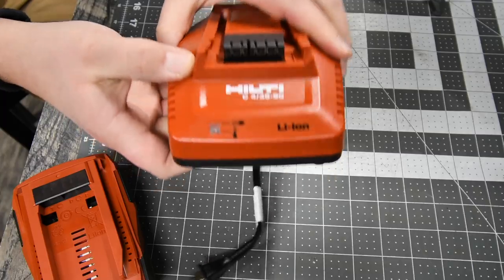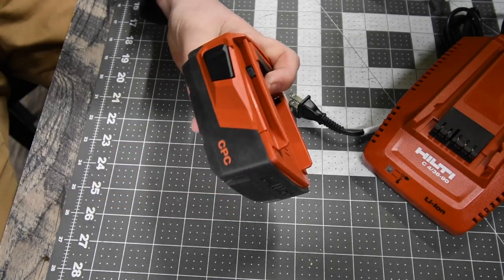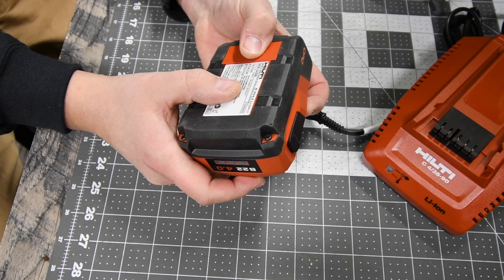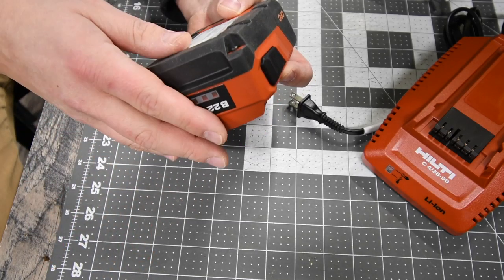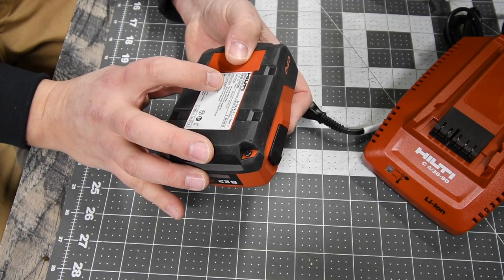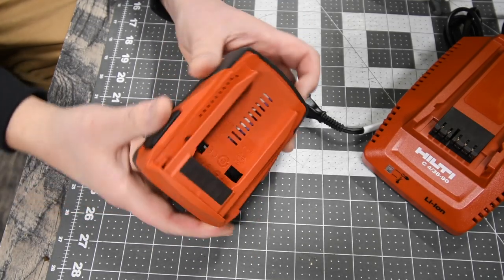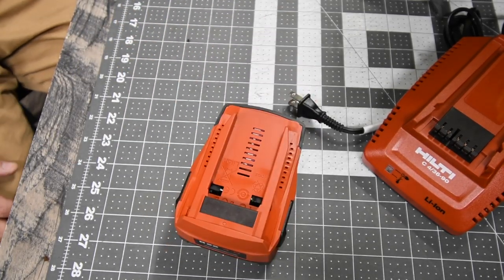The battery is a 22 volt system, 4 amp hour lithium-ion — though it's actually 21.6 volts, which is a marketing thing. The model number is B22/4.0. Just push those buttons in and it shows you the battery level display, which is awesome.